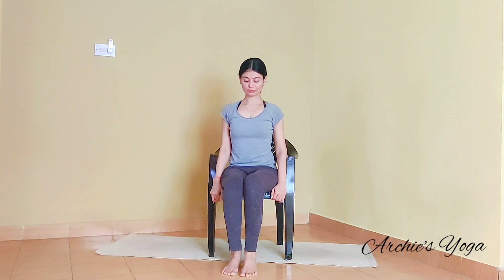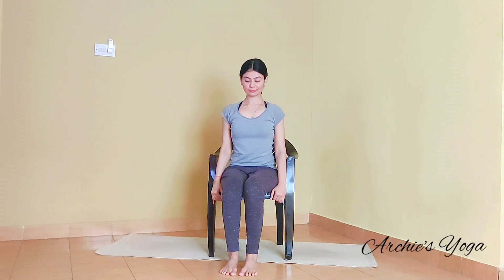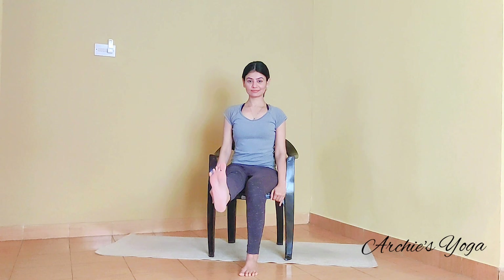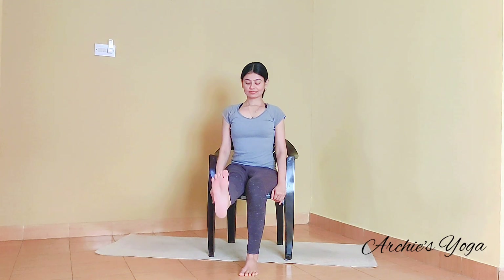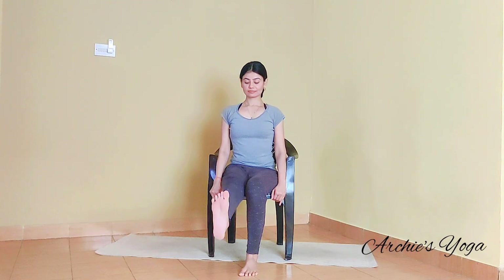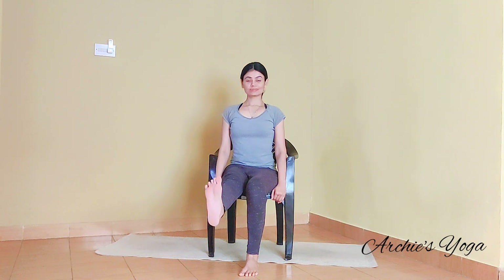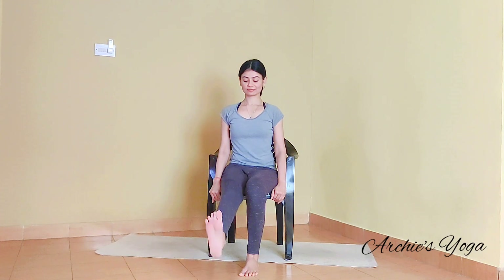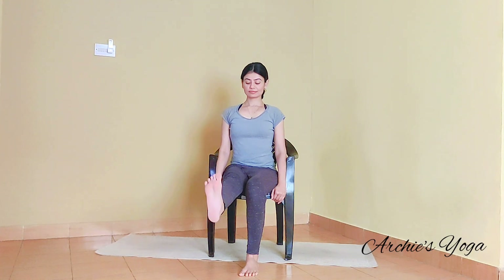We are doing the same thing with the straight knee this time. So walking the leg slightly forward. Pushing the navel in again. Inhale and we lift right leg up. Exhale and move it down — without bending the knee. Inhale lift, straight knee. Exhale down. Sitting on the edge of the chair so that you have a little more space to lift the leg up. Keeping that spine straight. Let's continue moving — fourth round, fifth, sixth, seventh.